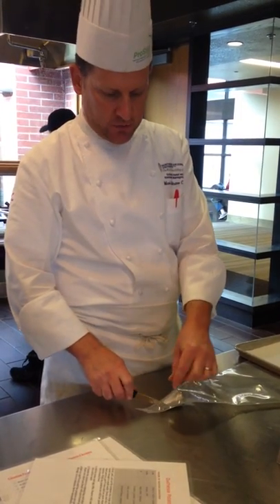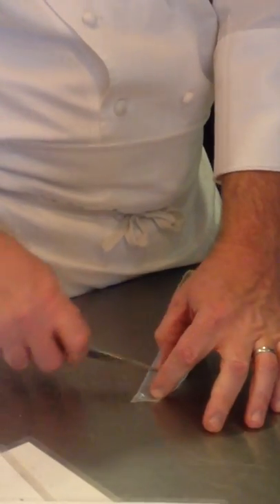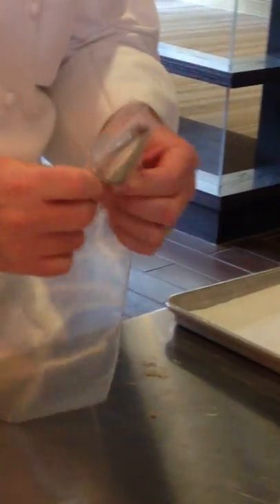You can push through a little bit easier, so if you cut it at an angle, it's good just to make a little cut and then you can rip the rest. And then you carefully poke this through.